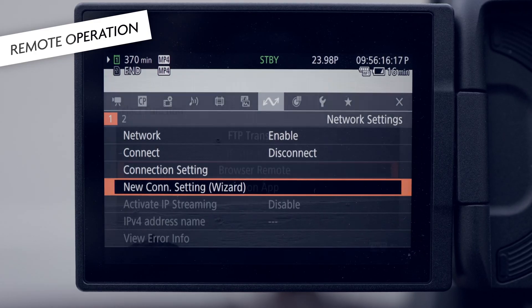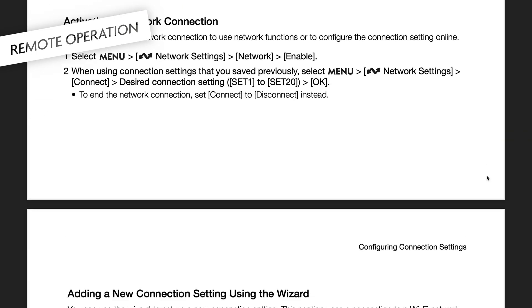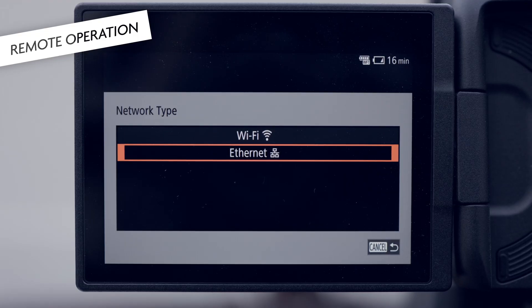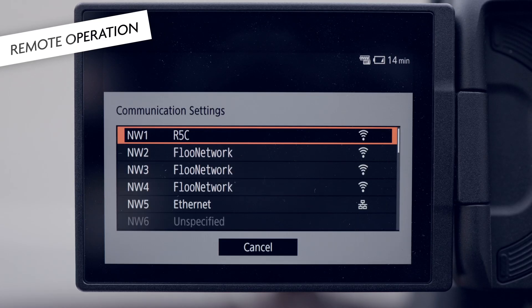There are some quirks, though. First, let's look at what browser remote can do and how it works. You have to go to the connectivity settings of the camera and set it up. Everything is described in the manual pretty well, so I will not go into details here. But it's important to know that the setup process consists of three parts or sections. The first one is the communication setting, and it describes how you connect to the camera — for example, should it connect using a wired network, or connect to an existing Wi-Fi, or create its own Wi-Fi network that other devices can connect to? Since you might need all those options at different times, or work in different Wi-Fis with different passwords, you can save up to 25 connection settings.